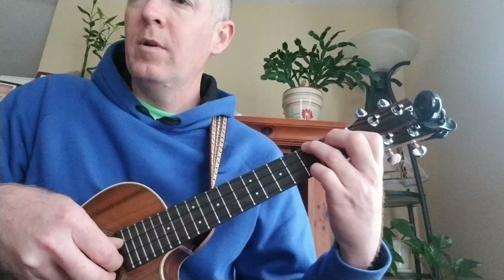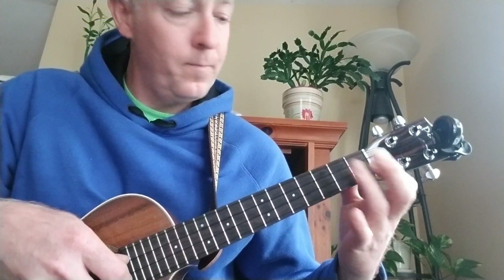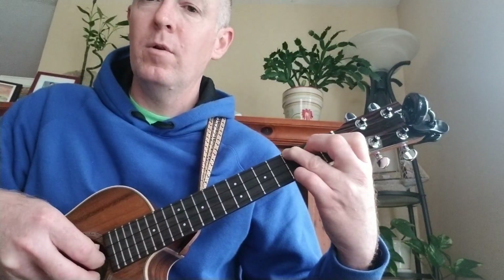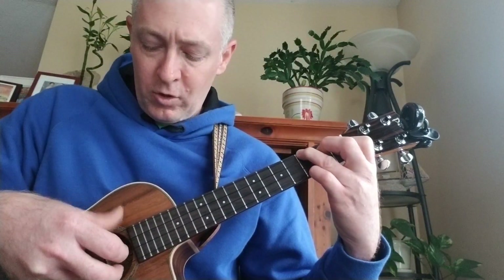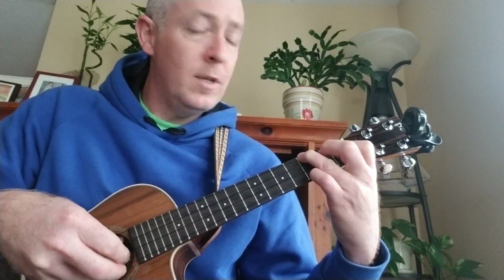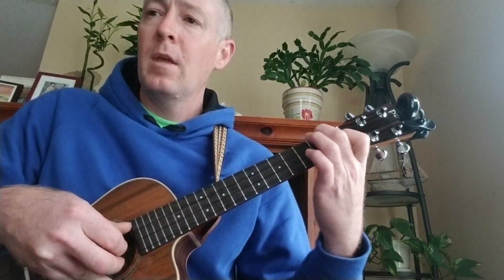The chorus starts off with Bb add 9 — this chord shape here. Hopefully you can see that. Pinky 3rd fret of your A chord. For the verse part, I just kind of strum down on the top 2 and pluck on the bottom 2 — like that. So you keep your precious sound. That's Bb add 9.